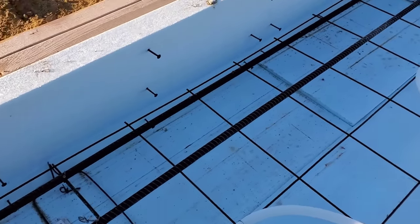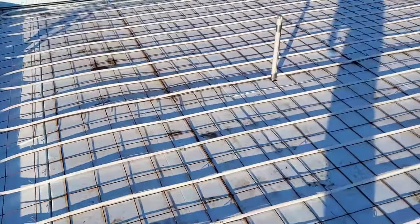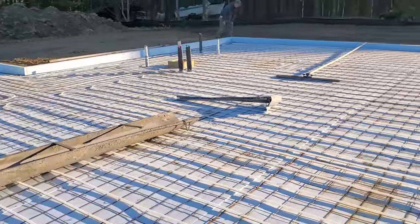We've got two rows of number four rebar in here. So this is what we're pouring today — it's about 40 yards, 60 by 32.